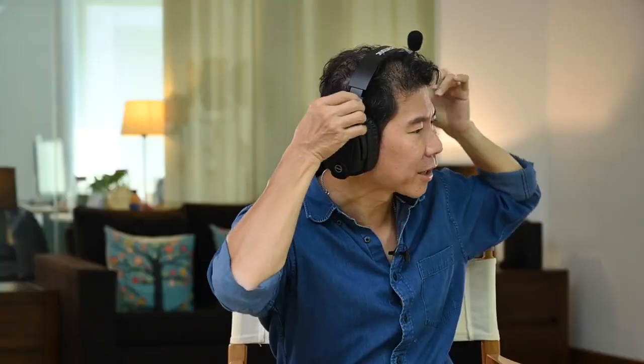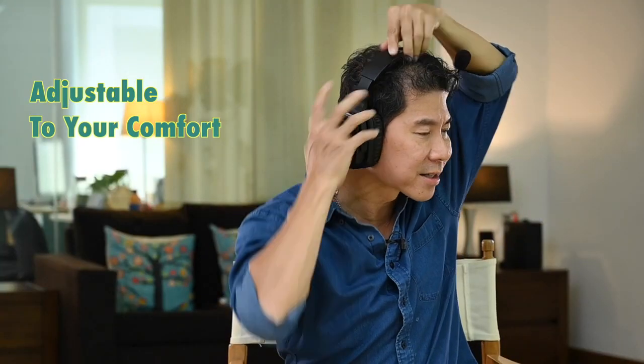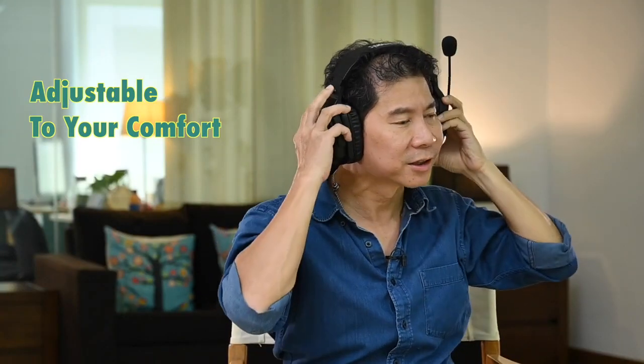It's also extendable so you can adjust how comfortable you want it to be — I can actually adjust this to be more comfortable.